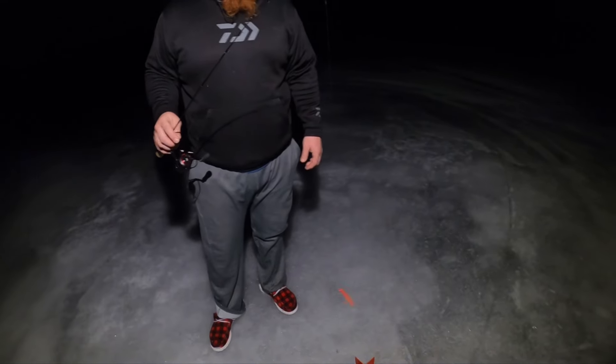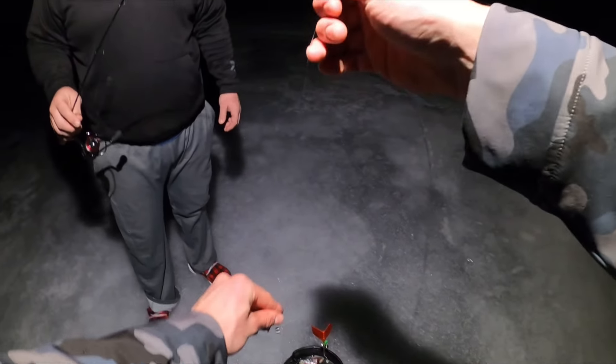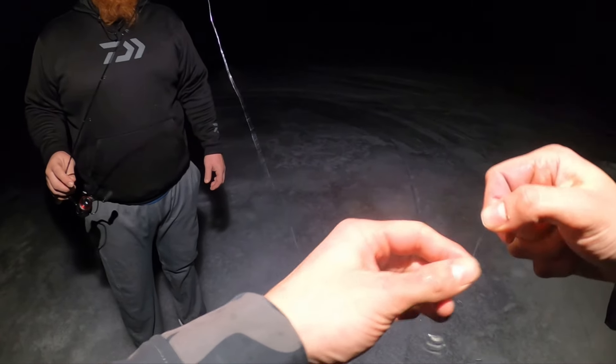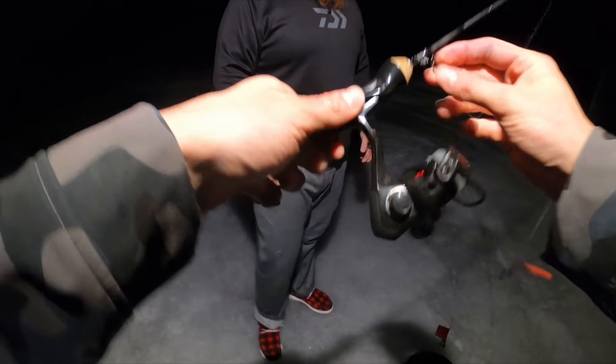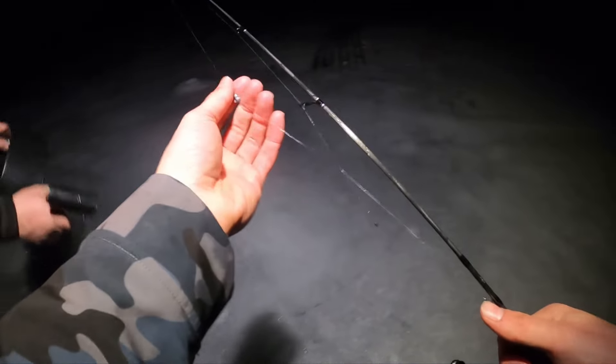Just want to jig in the shanty? Let's put an i-Fish Pro in there. This is too chaotic — we're going full-time jigging in the shanty. We'll be back tomorrow with more tip-up action. This is too chaotic, we can't even jig in the shanty for two minutes.